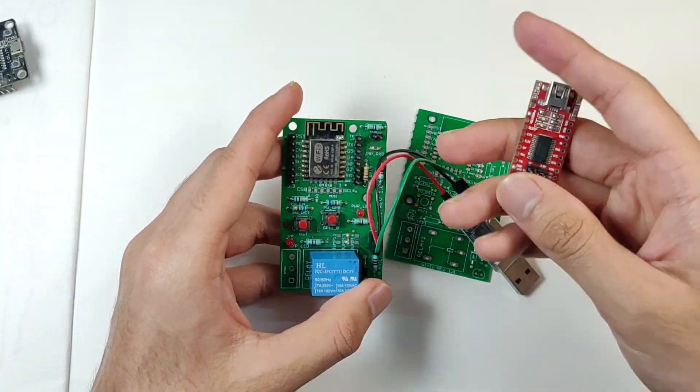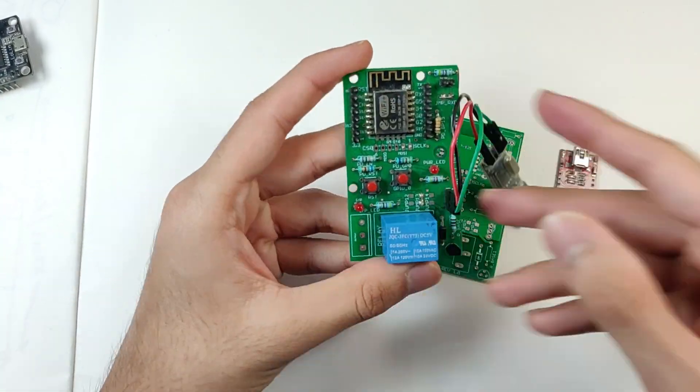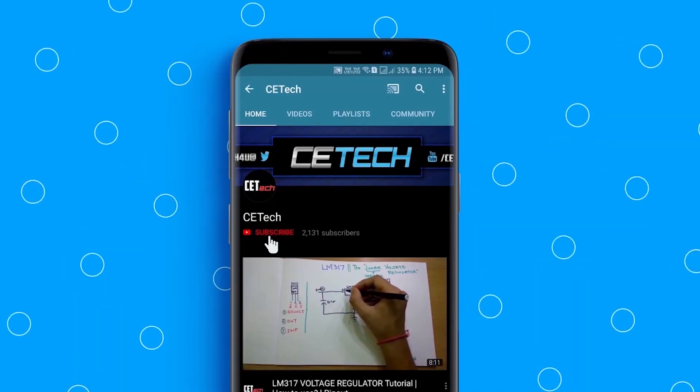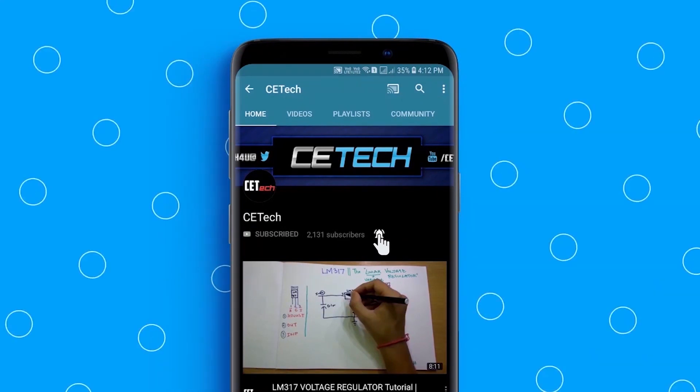Thanks for watching! Subscribe to our channel if you haven't already, and hit the bell icon to stay notified.